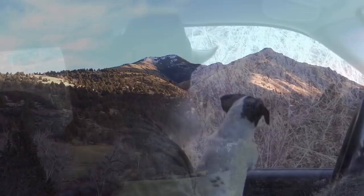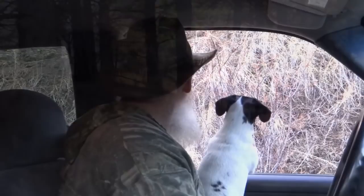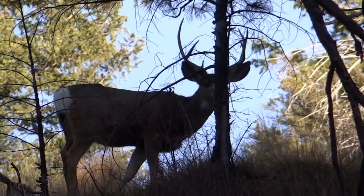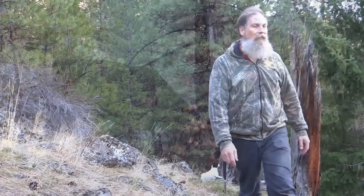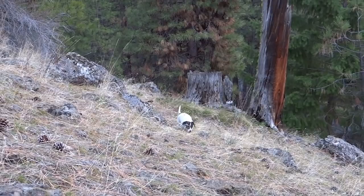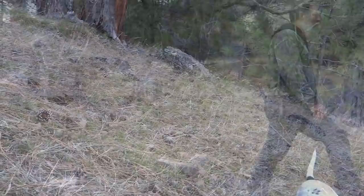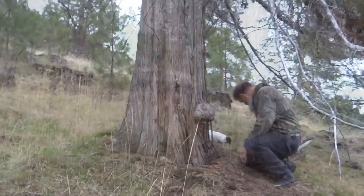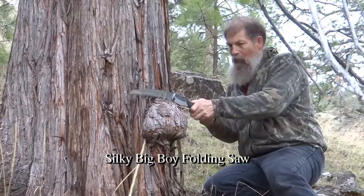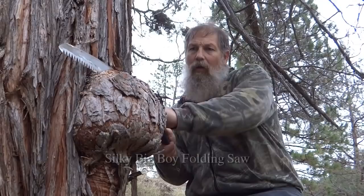Early last winter, me and Pearl were scouting around out in the hills. We came across a nice burro across the river, at the base of an old juniper tree. Most of the time I pack my silky folding saw with me, just in case I find something like this. It's the best cut-and-hand saw I've ever used.